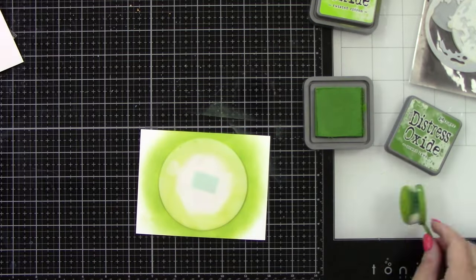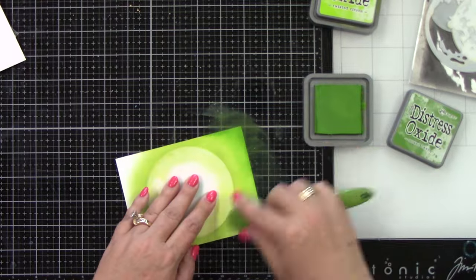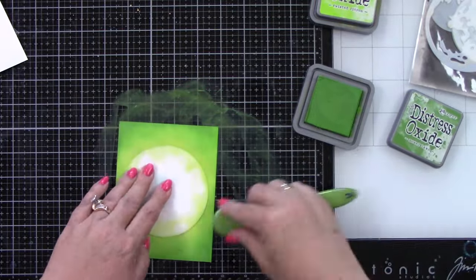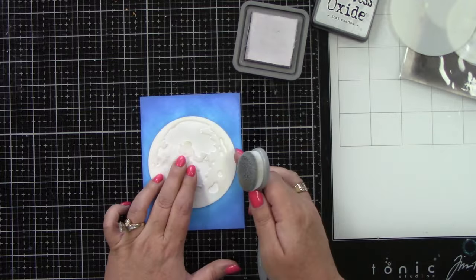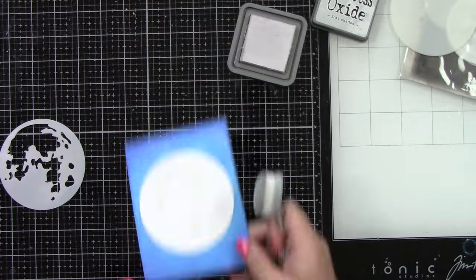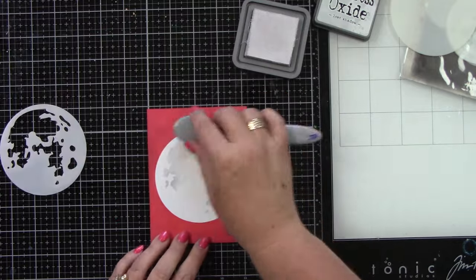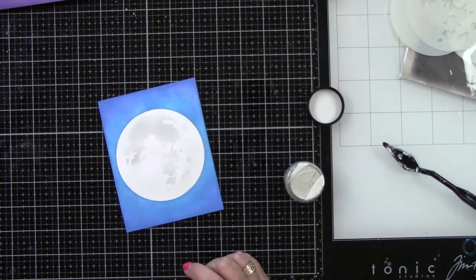This is so fun and creepy. Let me get the Mowed Lawn on here. These cards really do have a lot of little extra elements at the end that you're definitely going to want to stick around for, because it adds that little something extra. Here is that moon mask and I'm using Lost Shadow — I'm blending it on, just a little bit, to tone down the white on the background. I'm going to do that for all of the card bases.